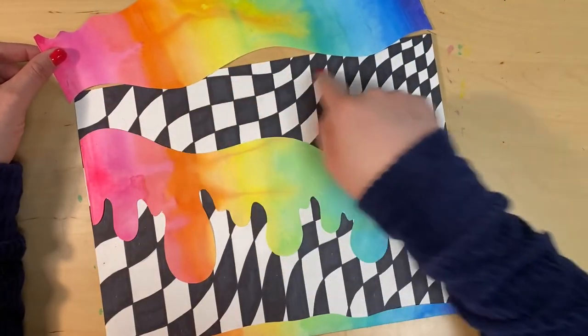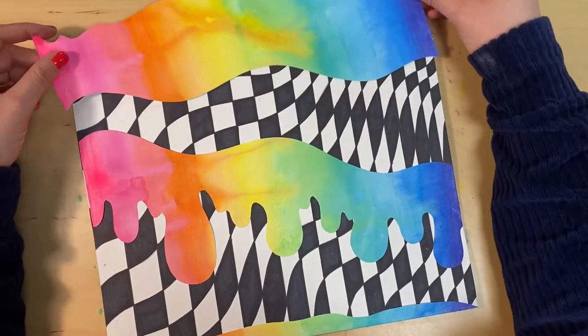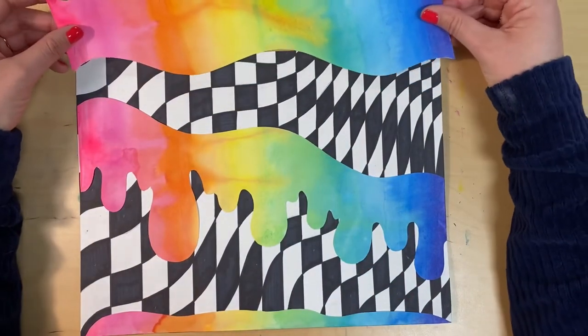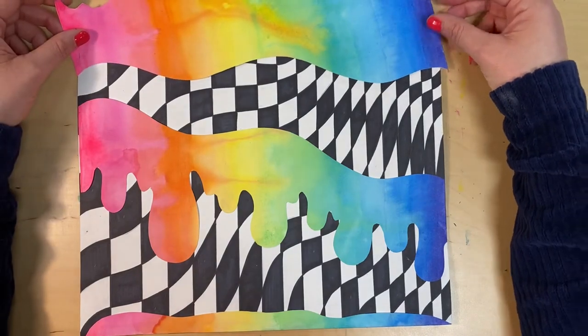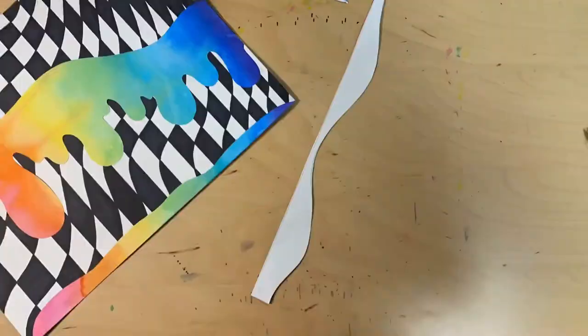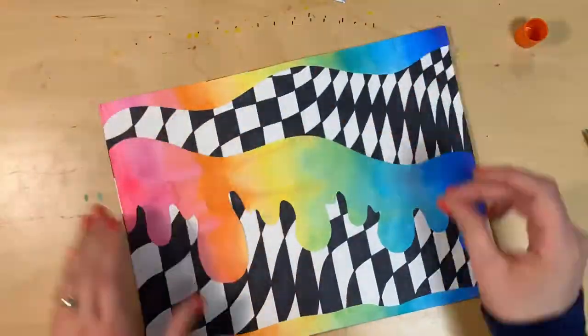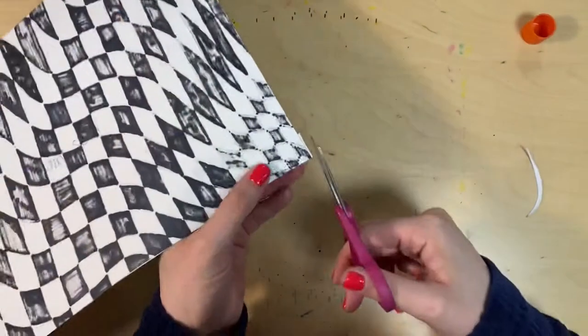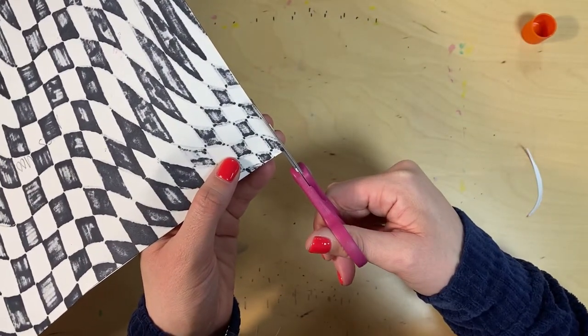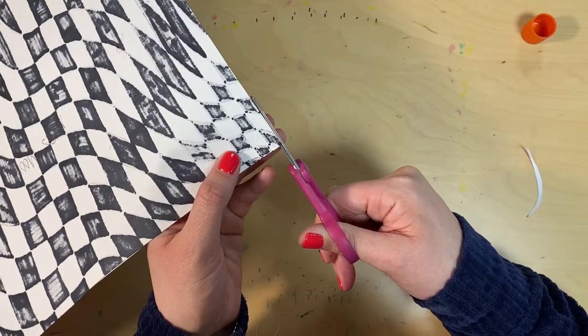I'm also going to cut out a shape for the top of my paper. Remember, you need at least one shape cut out from your painted paper, but you can also do more than one — I'm doing three. Once you flip the paper over, check if there's any extra piece of painted paper sticking out and just cut that off. Make sure you don't have extra pieces hanging off.